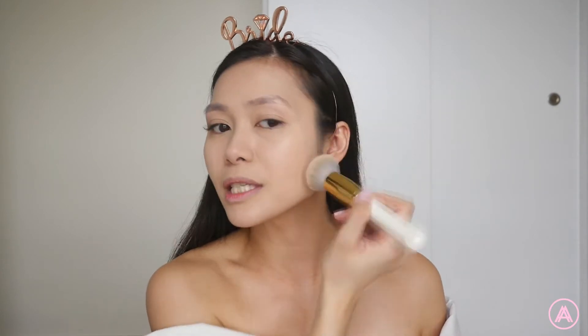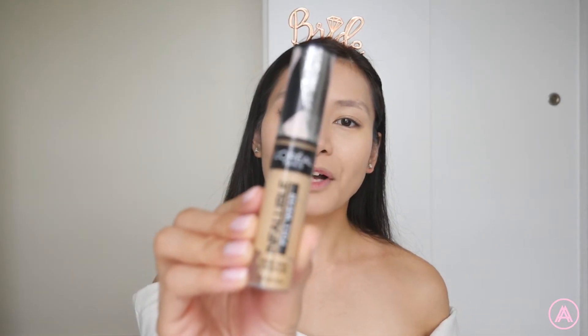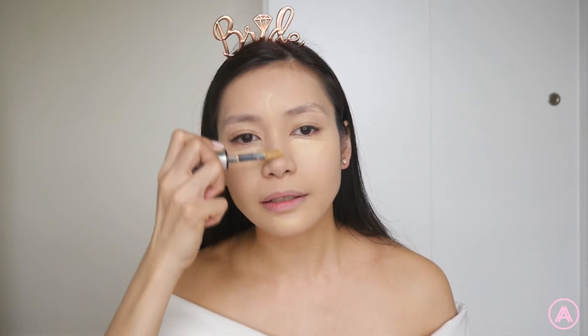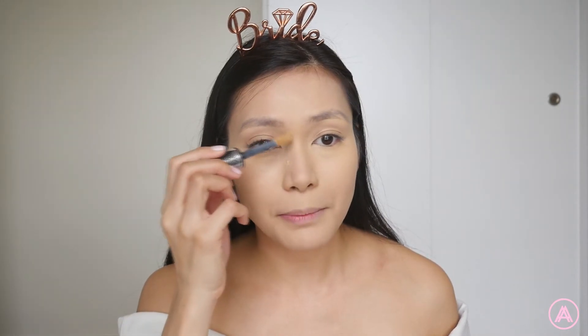For concealer I'm gonna be using my L'Oreal Infallible Full Wear Concealer in the shade Natural Rose. I'm going to put a lot under my eye because my eye bags are crazy. I'll put a bit on my T-zone and on my nose, and also here to kind of lift the eye. Then just blend everything out. Don't forget to conceal your blemishes or pimples.